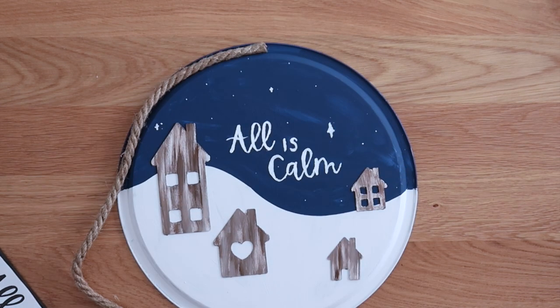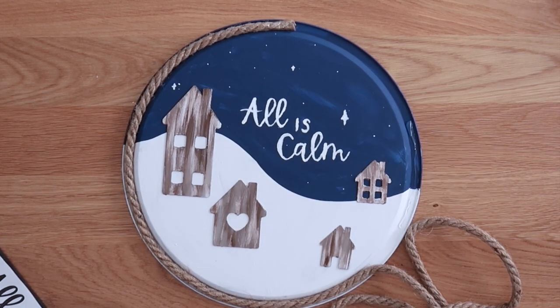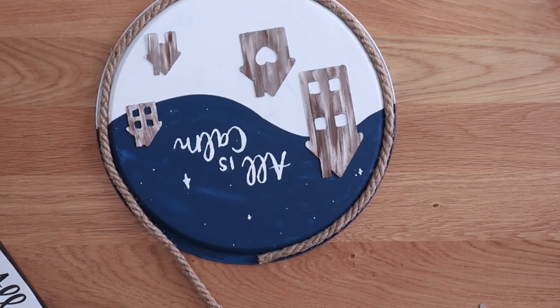To finish this off and hang it, I grabbed some jute rope from Dollar Tree and hot glued it all the way around the pizza pan, all the way around that rim. Make sure the ends of your rope are at the very top of the pizza pan so you can cover them with a bow.